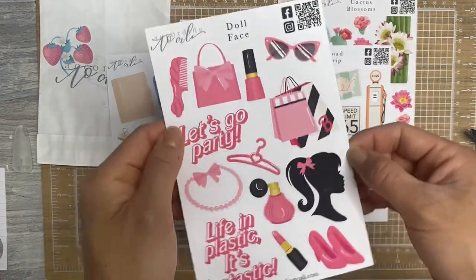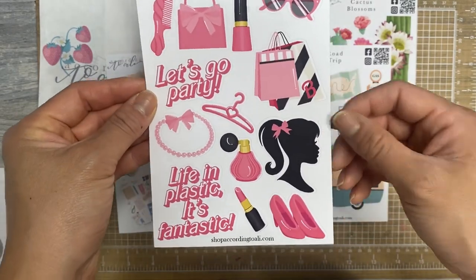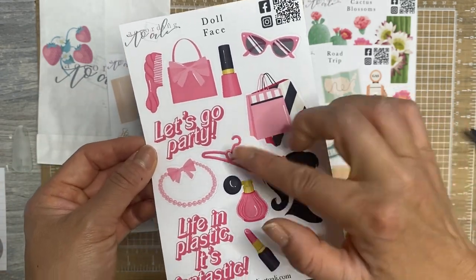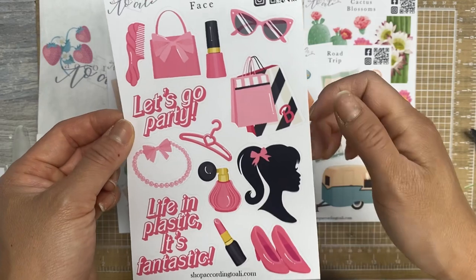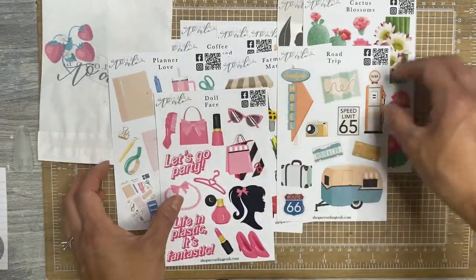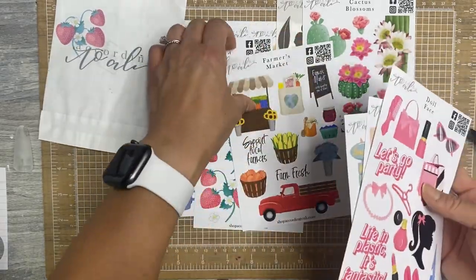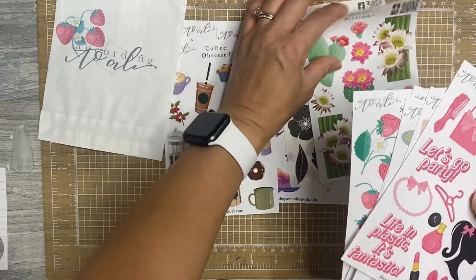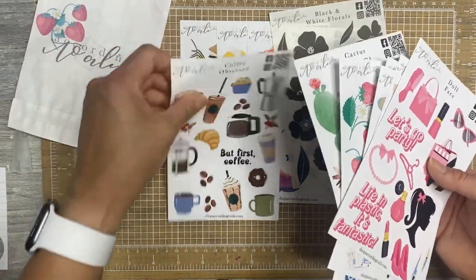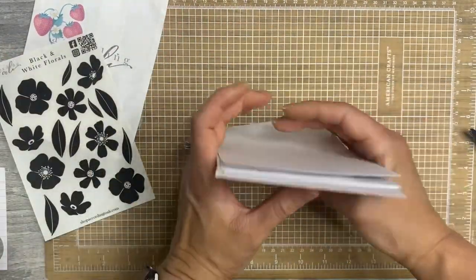And the last one — shout out to Barbie coming out soon. This is so cute. It's called Doll Face. She's got 'Life in Plastic, It's Fantastic,' 'Let's go party,' and that Barbie font, and then all the things that are reminiscent of the original Barbie. So, 11 sheets in this collection. Absolutely amazing. Her buy-all bundle has sold out by now because these released a week ago today. But you can still use Gen10 to save if you have not gotten anything from Allie's shop yet.